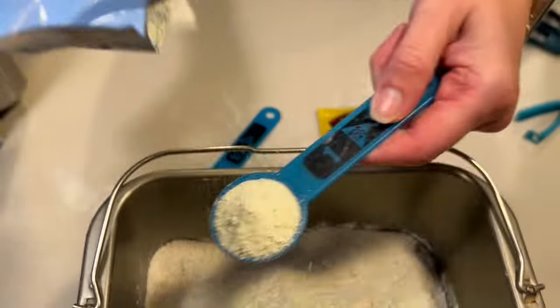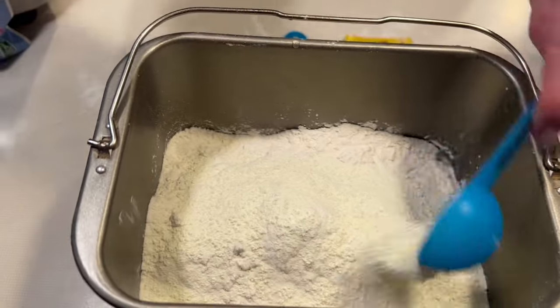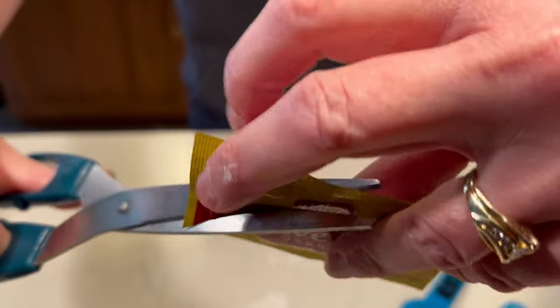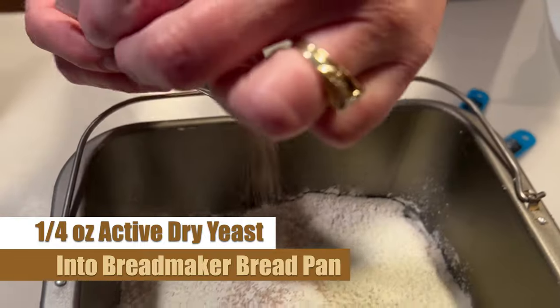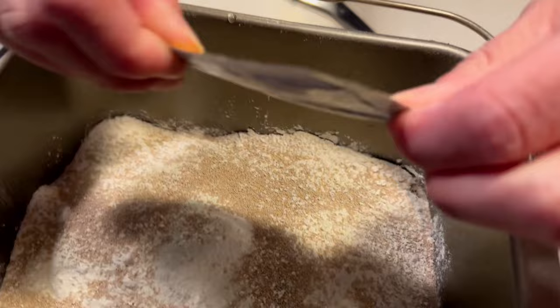The fantastic part of using this bread machine is you add these ingredients and then you just walk away. Alright, Julia has grabbed her quarter-ounce packet of active dry yeast. Let's make sure we're getting every bit of that into our pan.